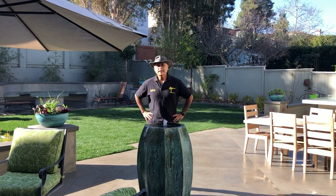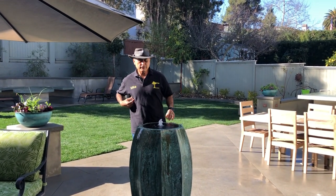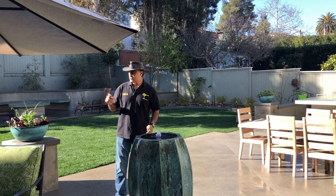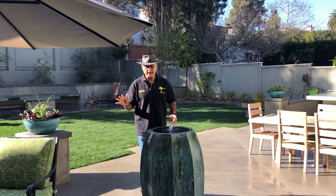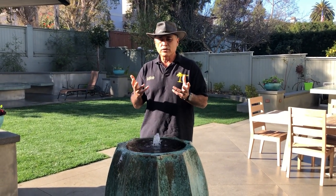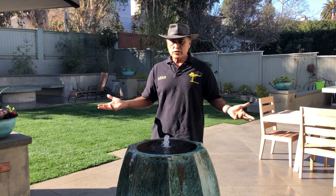Hi everybody, welcome to our latest project. We're in Manhattan Beach, California. This is Mike with Enviroscape LA, landscape contractor and permaculture guy. In every one of our projects, we try to think of the pollinators and encourage the homeowner to grow some food, but it doesn't have to look like an orchard.